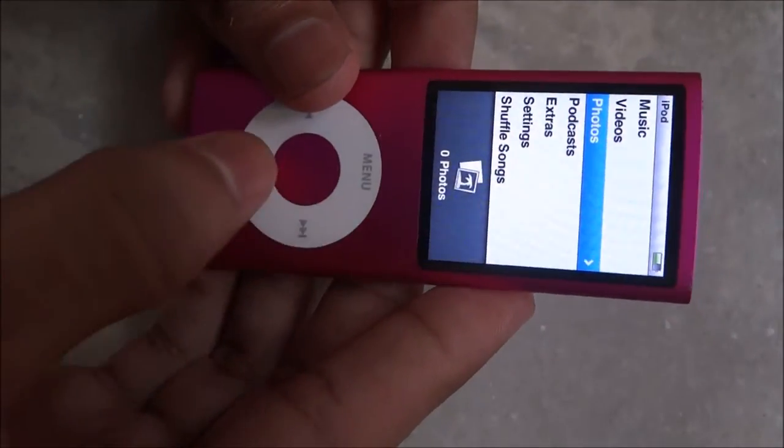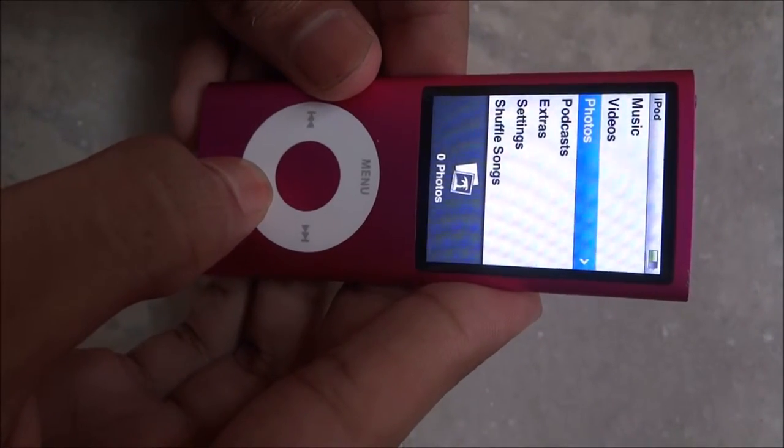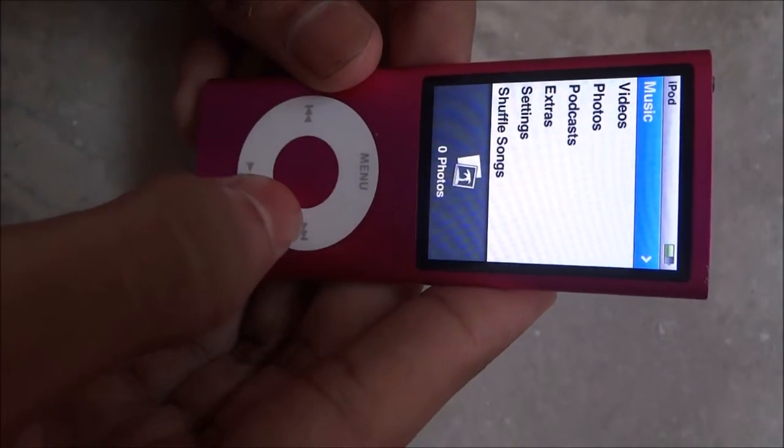The actual mechanism to turn off the iPod Nano is to long press this button. But in this process the battery will drain in the background and you will not be able to save your battery for a long time.